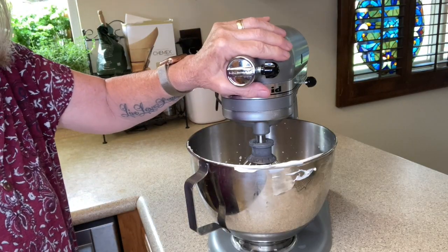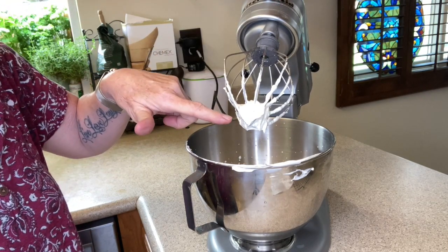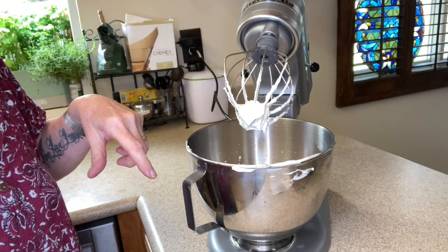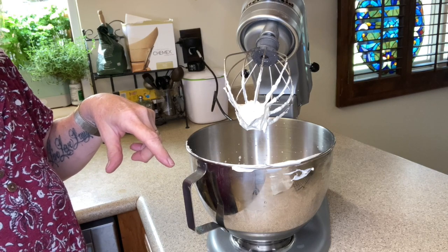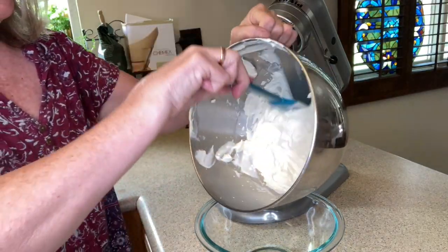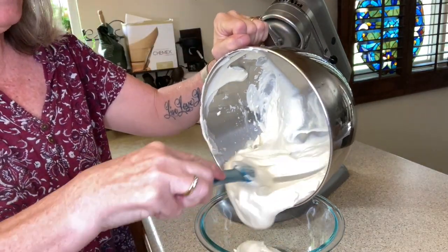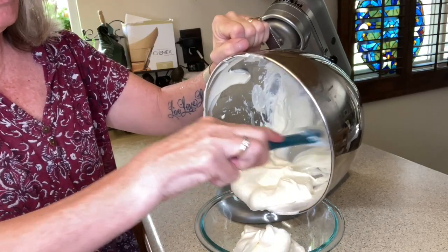I think our whipped cream is done. As you can see, it's hanging on to the whisk attachment and that's exactly what we want. So let's take our whipped cream, transfer it to a small bowl, and we're going to keep it in the refrigerator until it's time to assemble our cake.